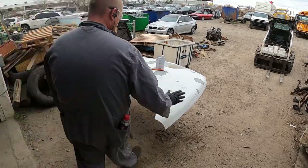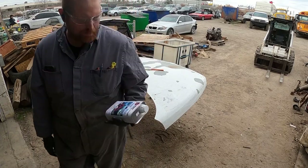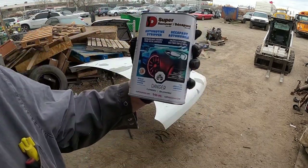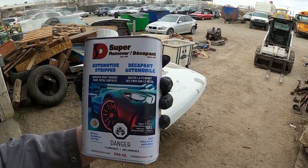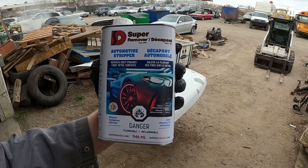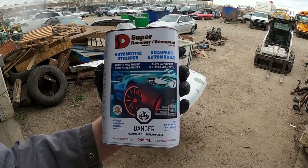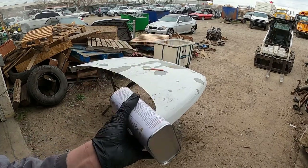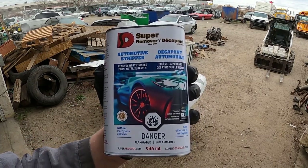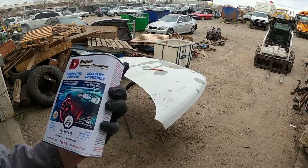We're going to strip the paint off this because there's a little bit of rust and crap on it. This is the paint stripper - I've never used this brand before but we're going to give it a try. The guys next door are cleaning their steam cleaner out. I just bought this off Amazon; the other stuff I had ran out so I ordered this and it came in a day. We'll give it a whirl and see what happens.